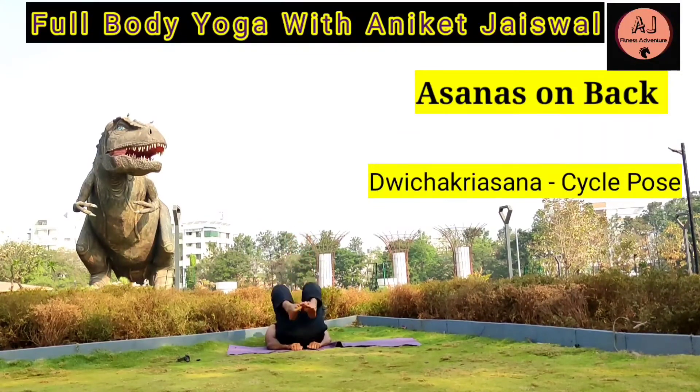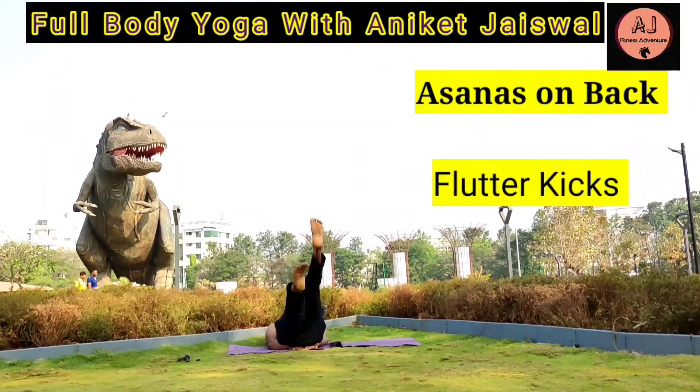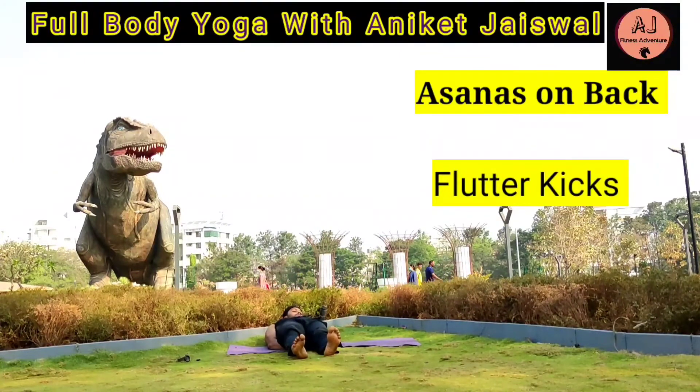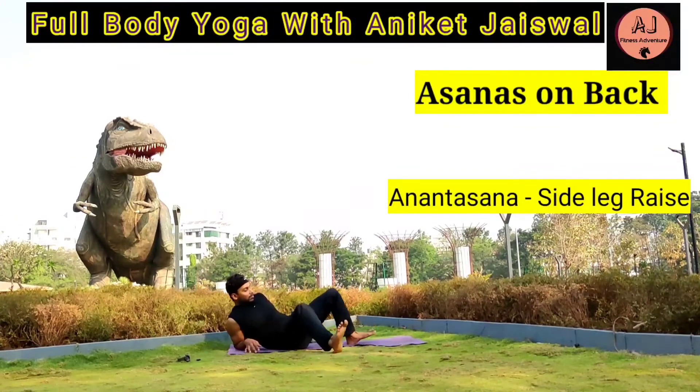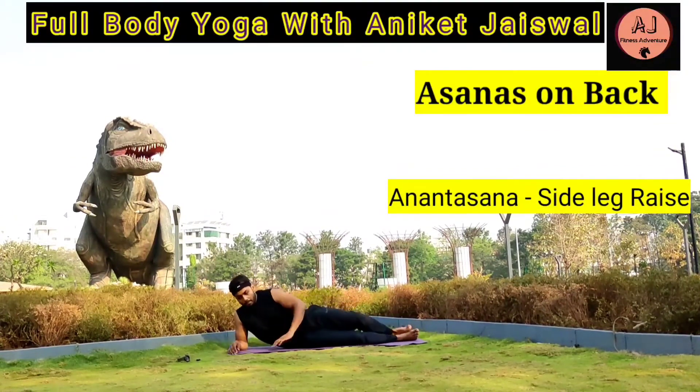Cycle Pose also helps in removing excess fat around your waist and strengthens your core and pelvic region, helping in weight loss. Flutter Kicks: keep both hands under your waist and legs straight. Lift legs alternately like scissors and do it for at least 10 times from both legs. Criss-Cross core and leg exercise: with hands under your waist, criss-cross both legs as shown for 10 to 15 times. All these exercises are beneficial in fighting belly fat and making your pelvic region and abdominal strong.